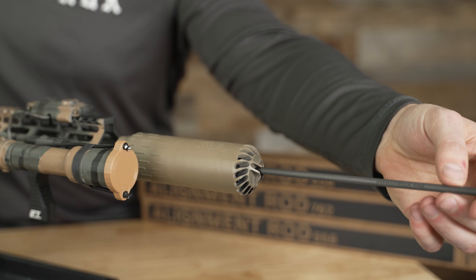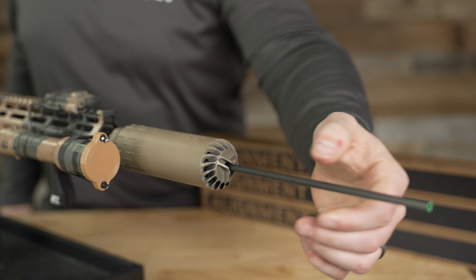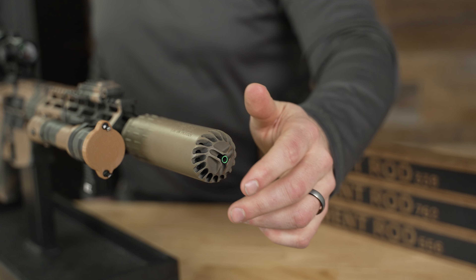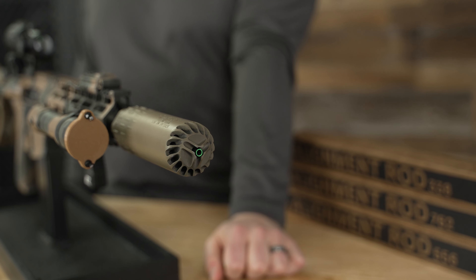What you're going to want to do is slide this alignment rod slowly into the end of your suppressor, pushing it through the barrel all the way to the tip of the suppressor. Then take a look and make sure that you don't have any impact on the tip of that suppressor with that alignment rod.